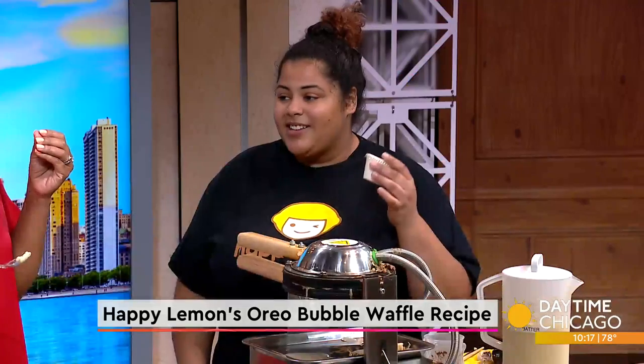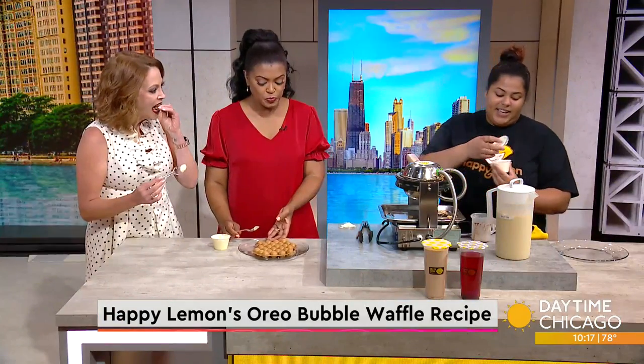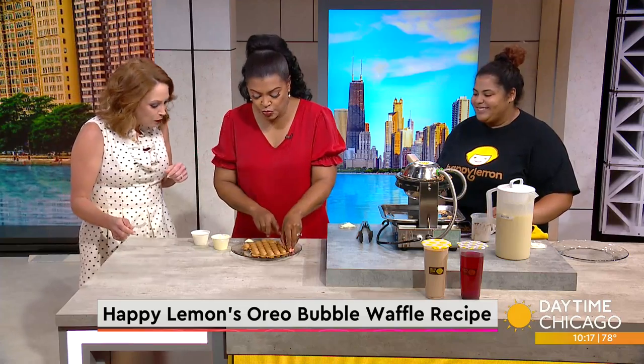We've got our salted cheese — this is our very famous cheese foam. This is definitely not for everyone, but it's a favorite of mine. Try that one. That is really good!